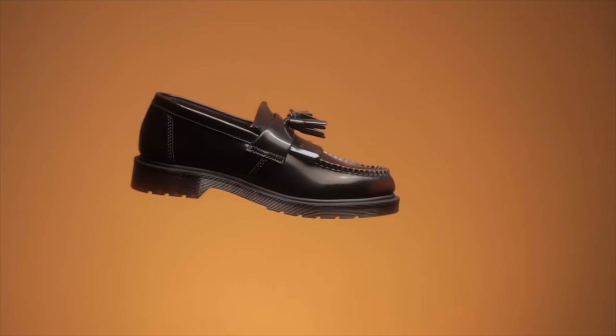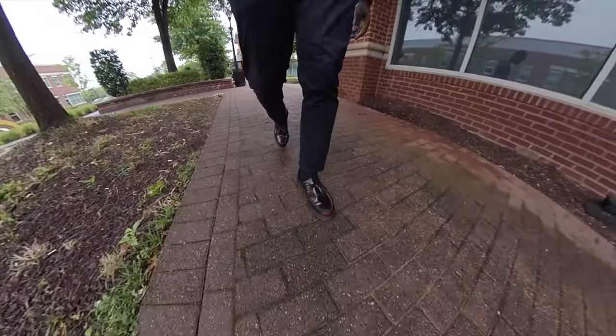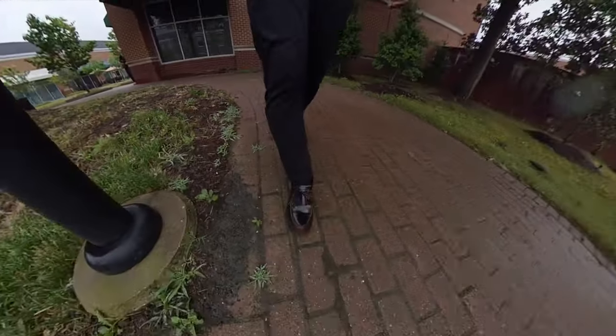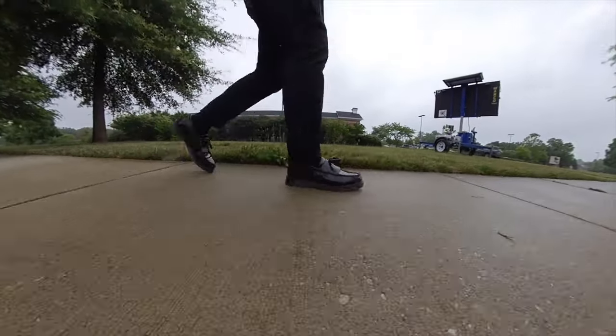On the other side of the spectrum, when it comes to the Adrians, one of the biggest things I was worried about when breaking them in was whether they'd get wider or become loose after breaking in. So far they've been good — no issues. The pain points with my Adrians were across the top of the foot, where the tassel loafer piece is — that one kind of hurt. And since they're narrow, if you have wide feet these might hurt. But just walk with them and eventually you'll break them in. Since I already knew how to break into Doc Martens, it wasn't as difficult as my first pair.